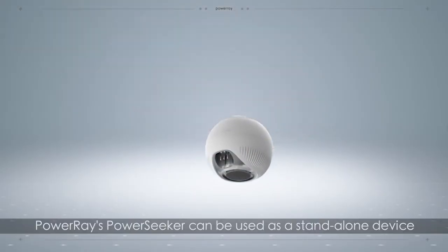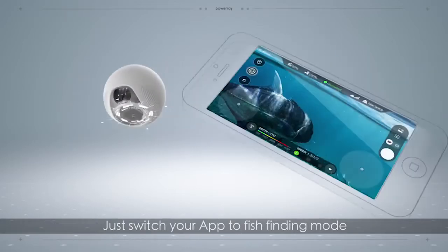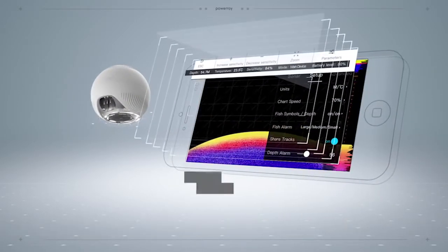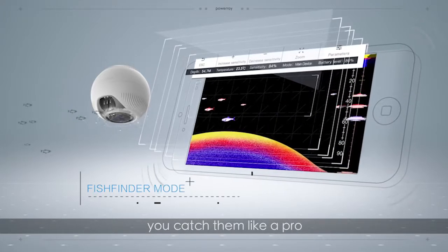Power Ray's Power Seeker can be used as a stand-alone device. Just switch your app to fish-finding mode and Power Seeker will alert you when there's a group of fish, helping you catch them like a pro.